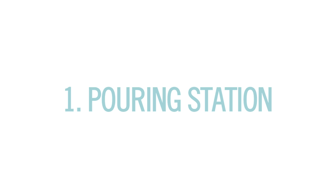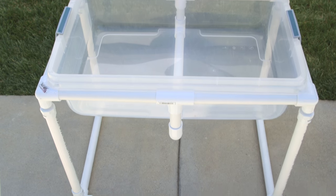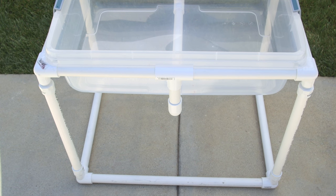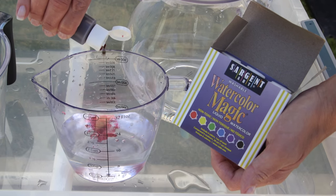So first we did a pouring station. You'll need a large plastic bin — we actually put ours in a table that we made ourselves with PVC piping. I'm gonna make sure Brooke does the tutorial soon because I loved how it turned out. Different sized pouring containers and optional liquid watercolor.